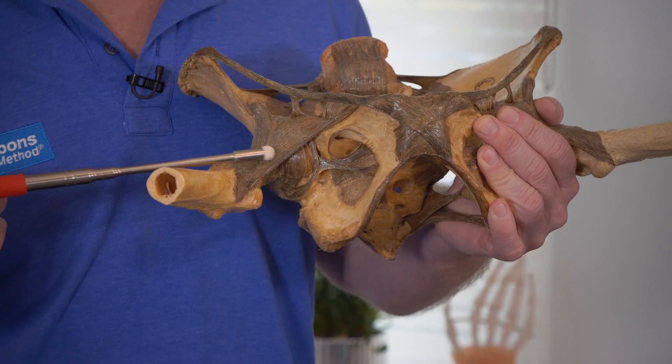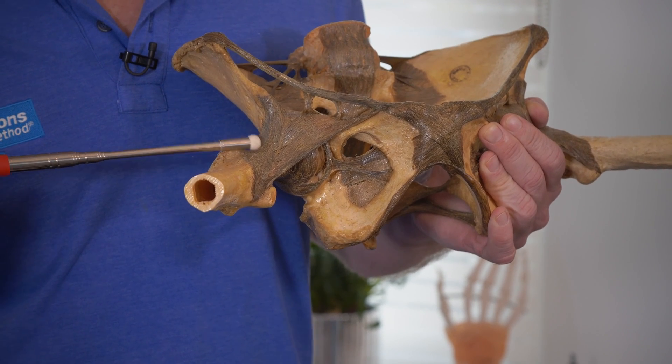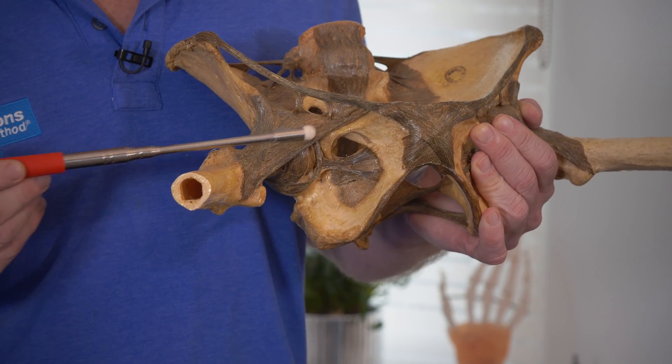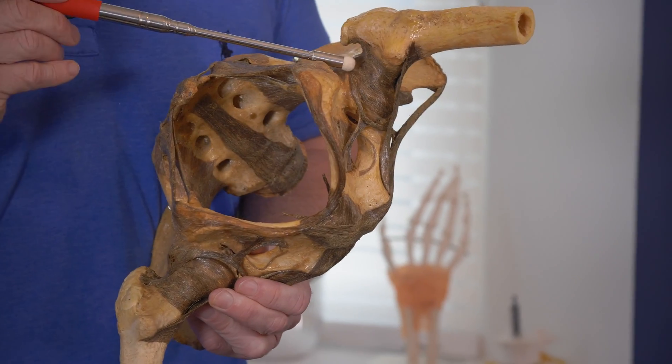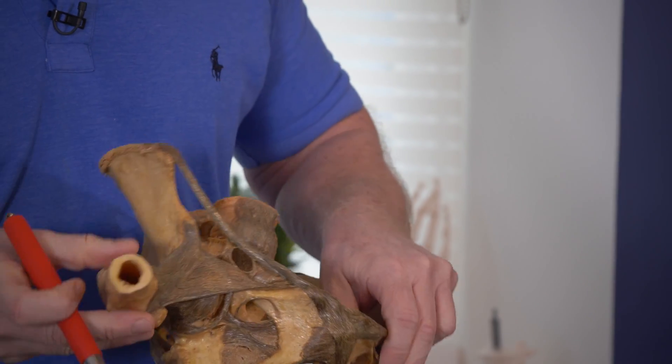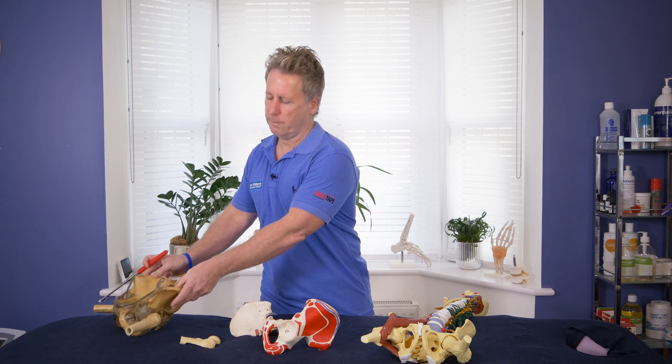These are the ligaments of the hip. This one is called the iliofemoral ligament. This one is the pubofemoral ligament. And then there is one at the back called the ischiofemoral ligament. So there we have some basic anatomy of the hip joint. Thank you for watching.